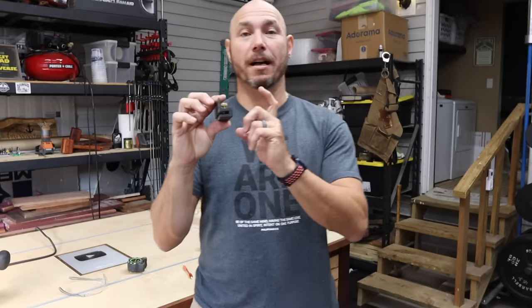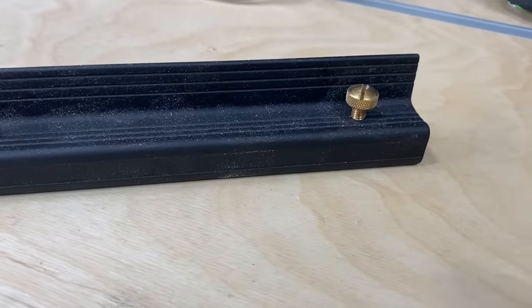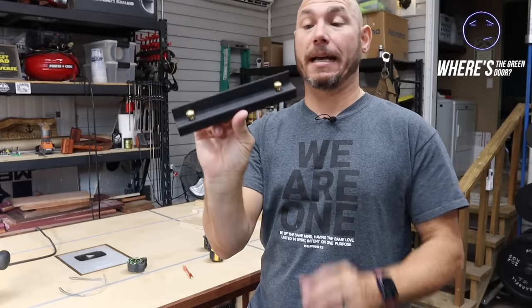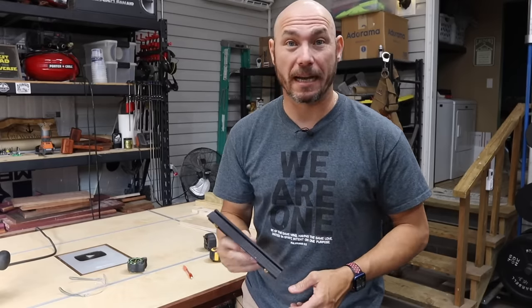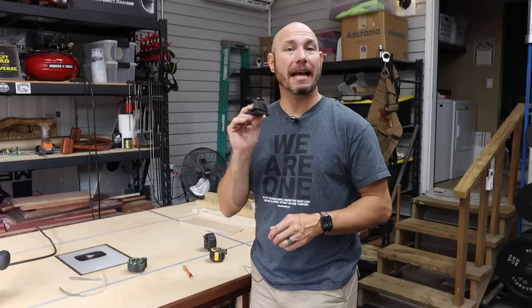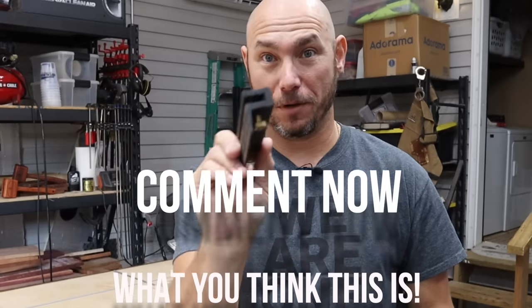So Mike Taylor from Taytools.com sent me this on a project we're collaborating on. This was in the box and I put it on the shelf. When I pulled it out of the box I was like, I don't even know what this is — it was a mystery to me. I put it on the shelf and looked at it and looked at it; I never could figure it out and I was embarrassed to ask. So I sent him a message: hey man, what does this thing do? If you know what this is, pause the video right now and comment below.